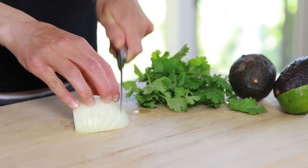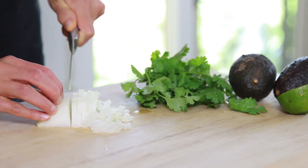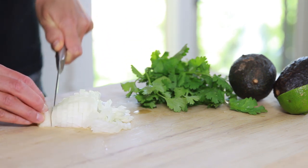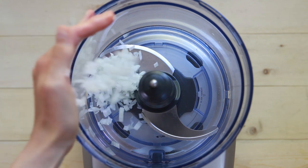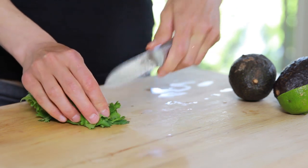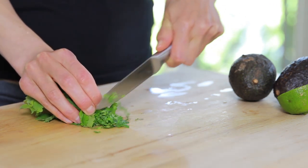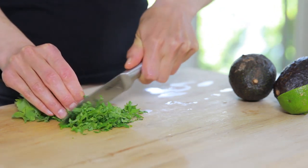Now onto the final recipe: guacamole. Some people like their guacamole chunkier, some like it smoother. I like the chunkier version, but because we already have crunchy chips and somewhat chunky pico de gallo, I'll turn the guacamole into more of a dip. First things first, chop the ingredients — you don't have to worry about chopping everything too much because all the ingredients will go into a food processor anyway.